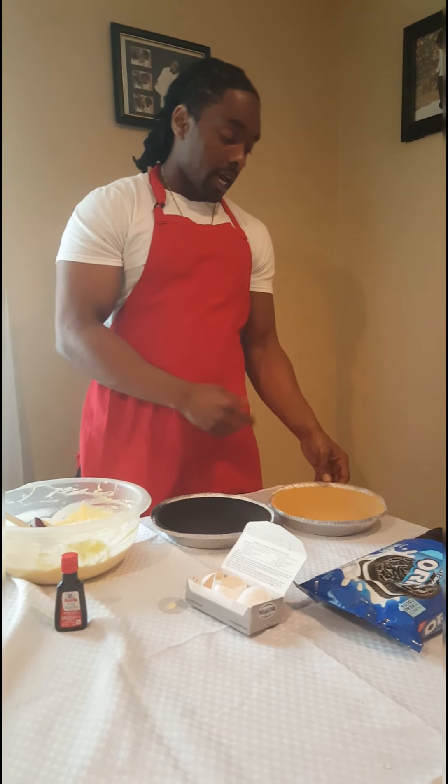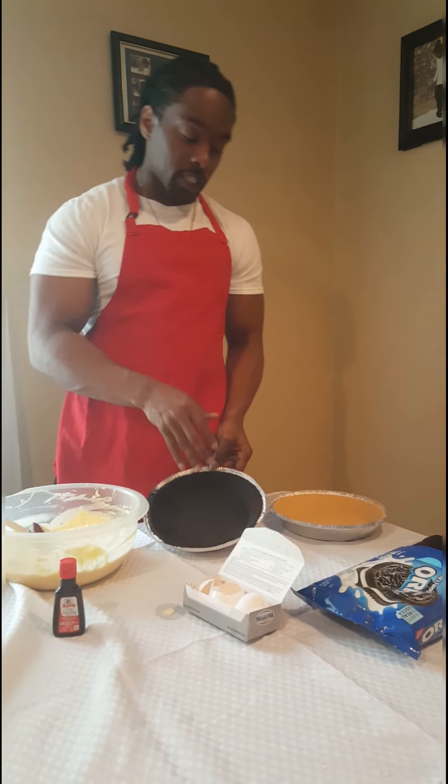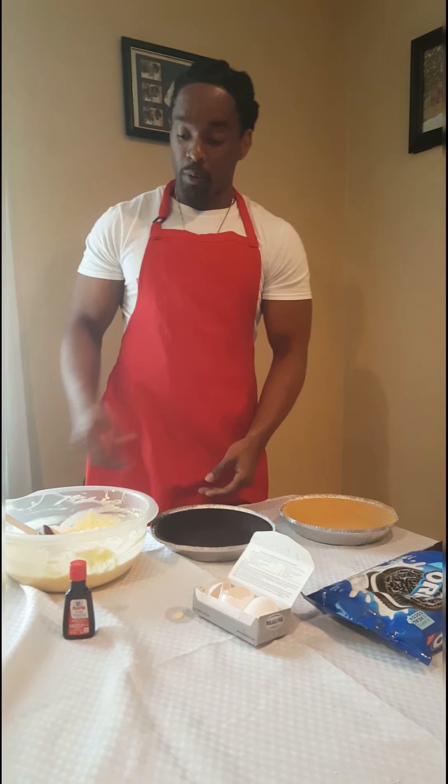I'm going to make a cherry cheesecake out of this, and I'm going to make an Oreo cheesecake out of this. I'm going to show y'all how I normally do that.